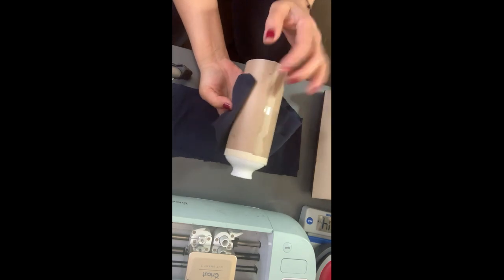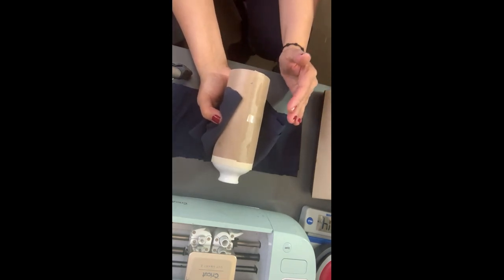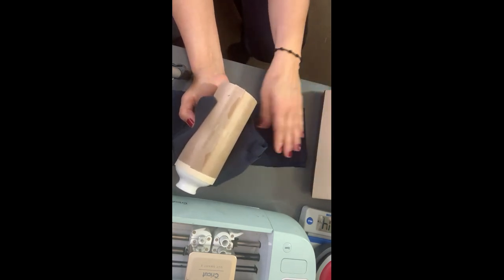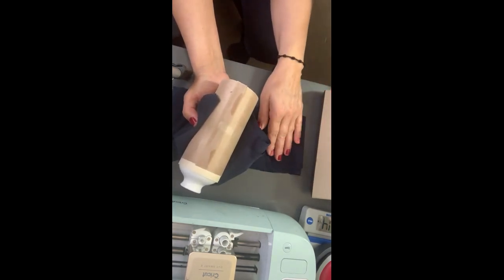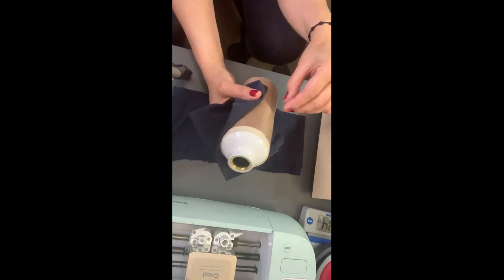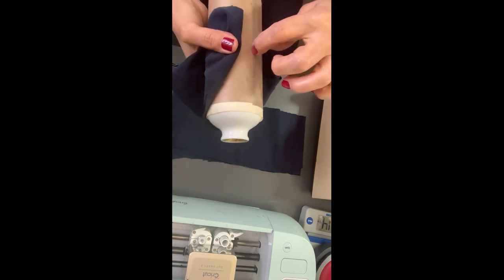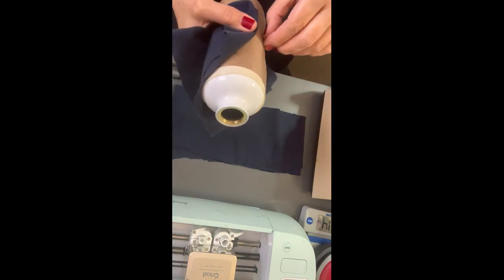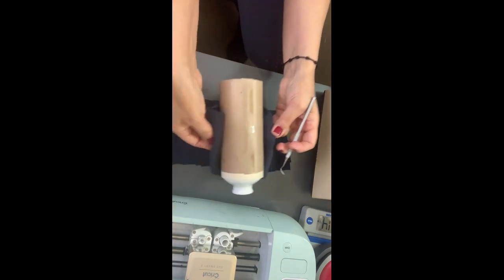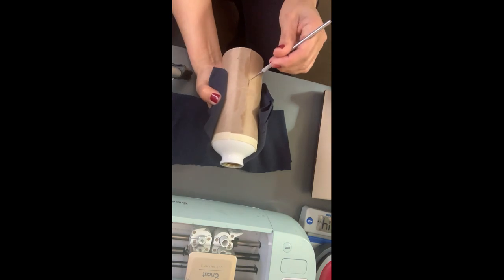It's been three minutes and I just took it out — it's really, really hot. You can let it cool down, but I just wanted to show you. I'm using these racks, but you really need special heat-resistant gloves. Make sure you protect yourself well and don't burn yourself.